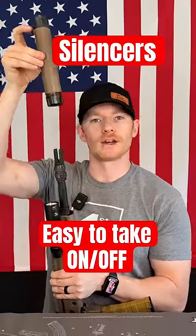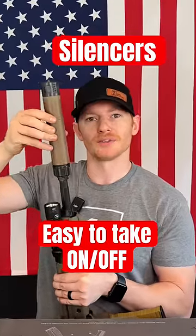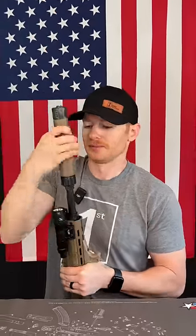My favorite way to attach a suppressor to an AR is with a QD. Specifically, this is the Dead Air Chemo adapter. To take this off, you just turn it left — it'll break loose and slide right off your muzzle device. But once you have both of these, you simply drop this over your muzzle device, give it a couple of cranks and you're good to go. If you want to remove it, turn it back off. Hence why it's QD for quick detach.